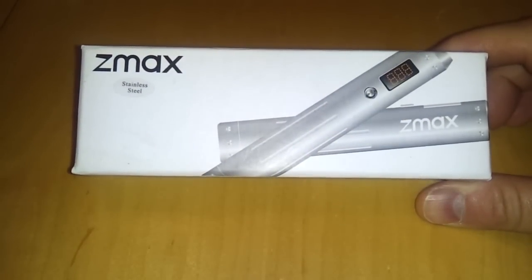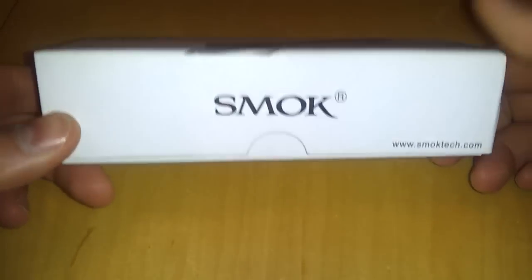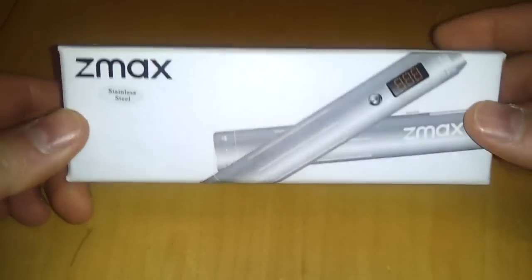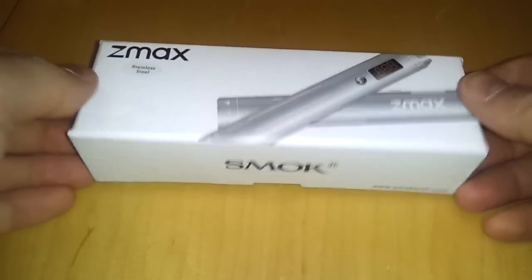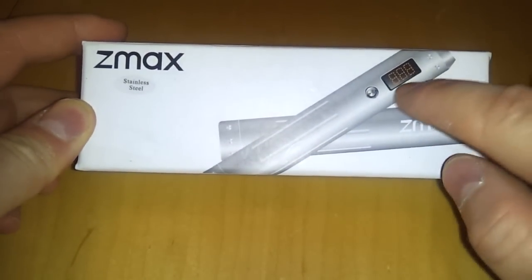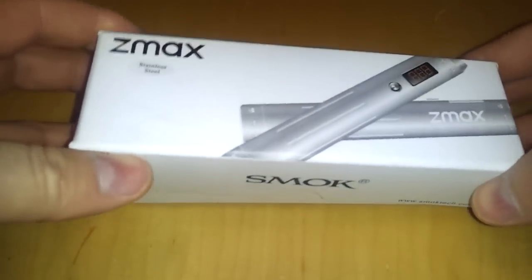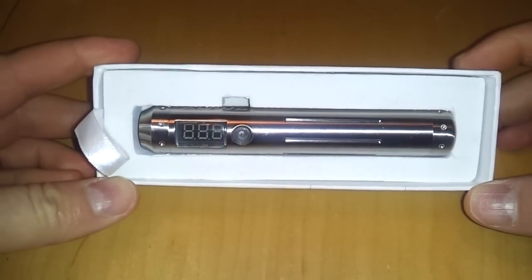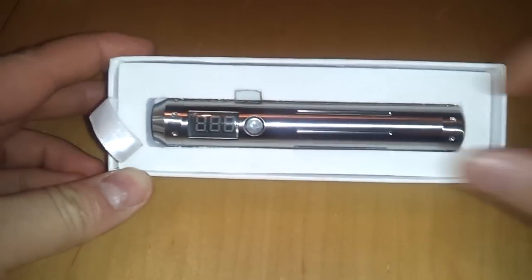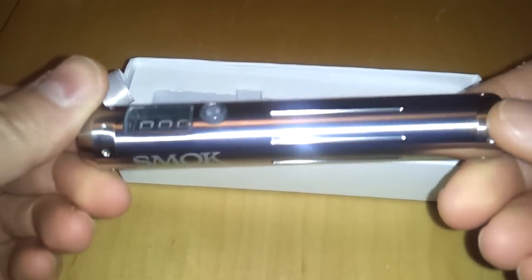Here is the Z Max. This is how it comes to you from any vendor — it comes in one of these boxes if it is the Smoke Tech Z Max. There's another device made by Cagalli also called the Z Max, but it's not the Smoke Tech version and the LCD will be different. This is the stainless steel model. Opening it up, the device is right here, plastic wrapped. There is the Z Max.